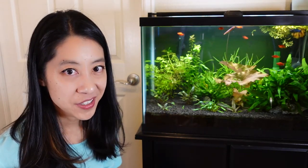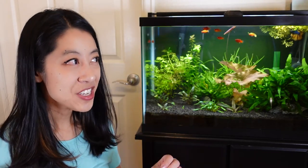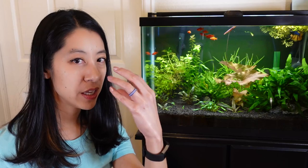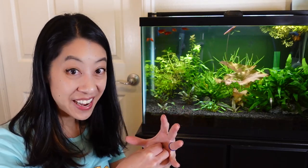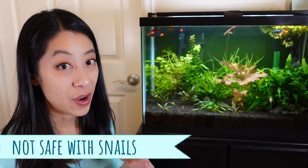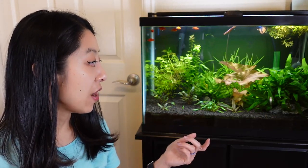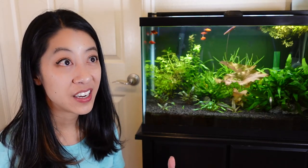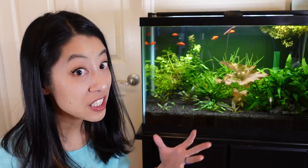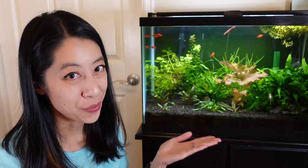A common question is: they're really small for loaches — will they eat snails? In general, most loaches with that pointed face, perfect for diving into a snail shell, will eat snails. I've seen footage on YouTube where they love going after tiny snails, and even bigger ones they'll pester — possibly to death. So mix these fish with snails at your own risk.